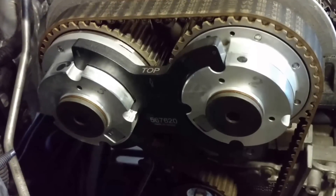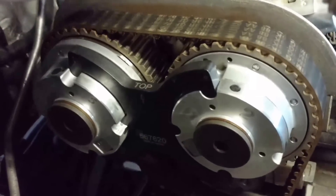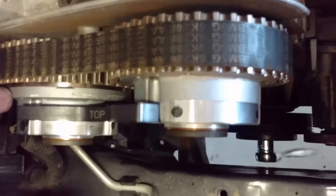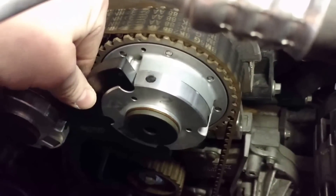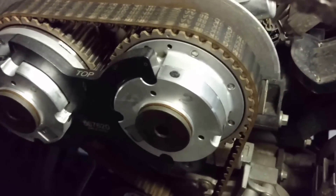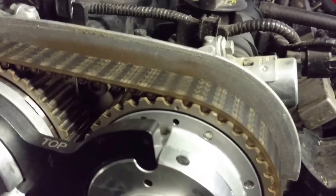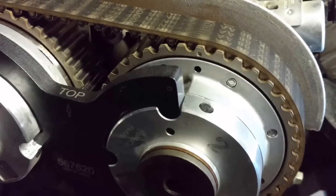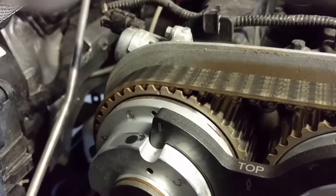Got the sprocket locking tool in. It took a little work to get in there. The exhaust cam sticks out further than the intake — it's a little offset, which I didn't know. At first it seemed just about half a millimeter off, but we were able to work it in. Right there you can see the circle mark and that matches up with the circle on the locking tool. On the other side you have a slash there and a slash on the sprocket.